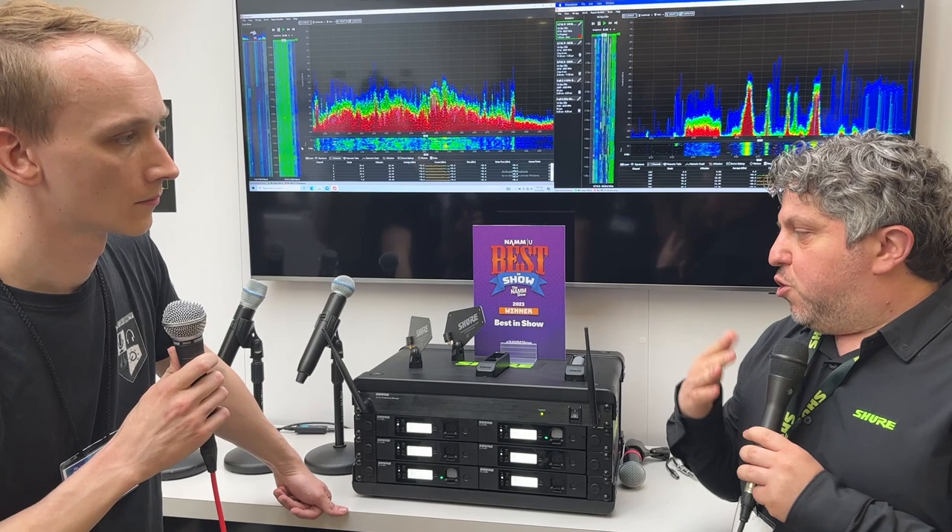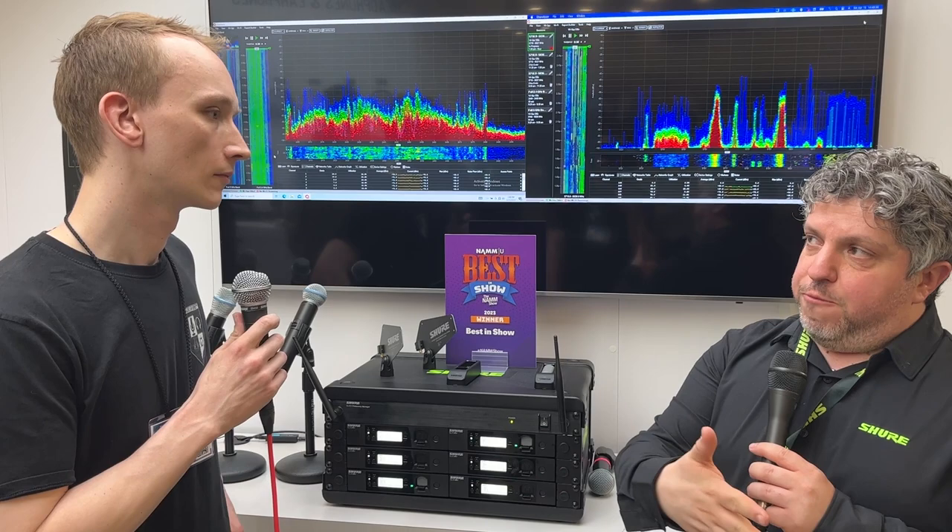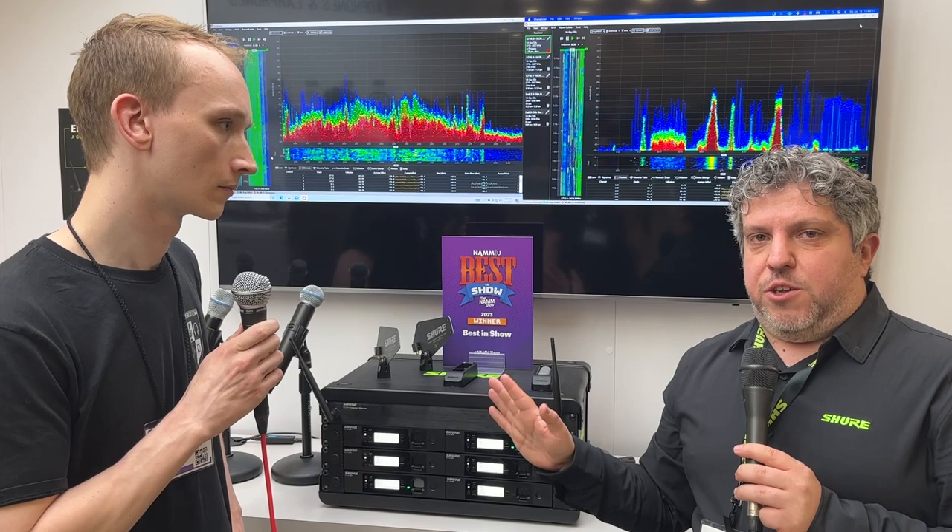2.4 and 5.8 do not get controlled by the FCC. So a lot of our touring artists that go to a lot of different places, a lot of different countries — they know they need a wireless system that works, and it's not going to need 200 or 300 feet like our other wireless systems do. This just works like a charm.